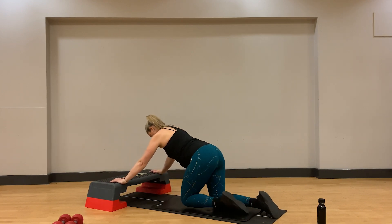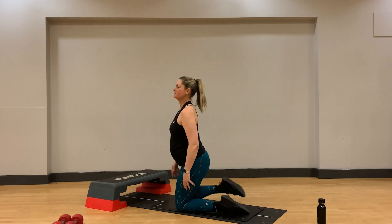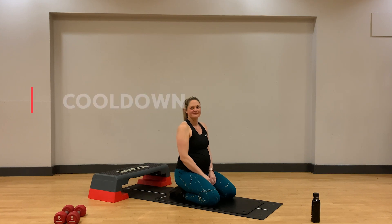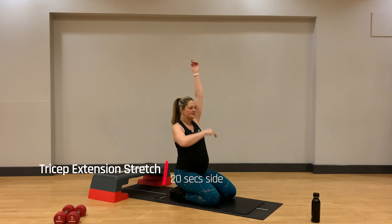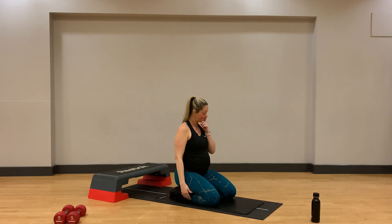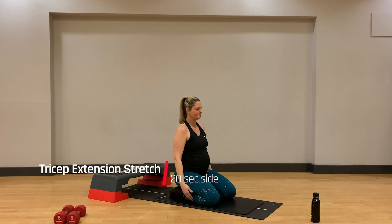You've made it, well done! Ready to come into our cool down to return our heart rate to steady and help our muscles cool. First up, on our knees or sitting on a chair, we'll do a tricep stretch. Straighten your left arm up to the sky, bend at the elbow, and place your right hand on that left elbow to feel a stretch through the back of the left arm. Hold here for 20 seconds with deep breaths before switching sides.